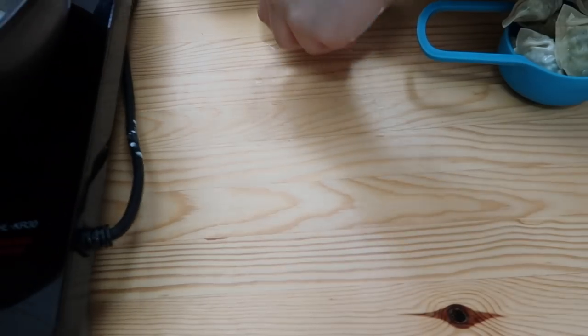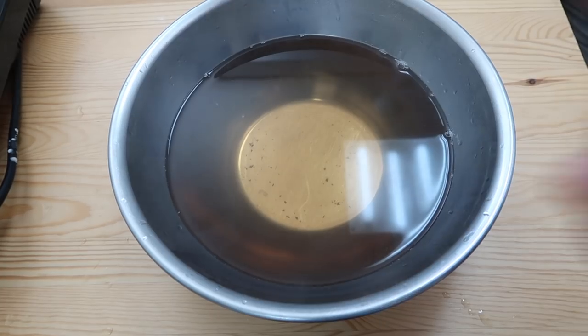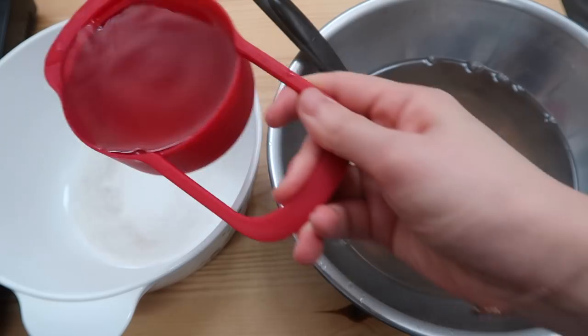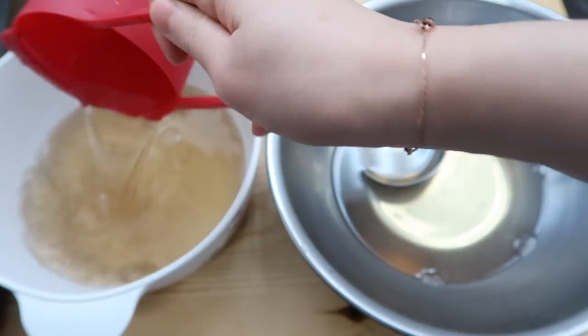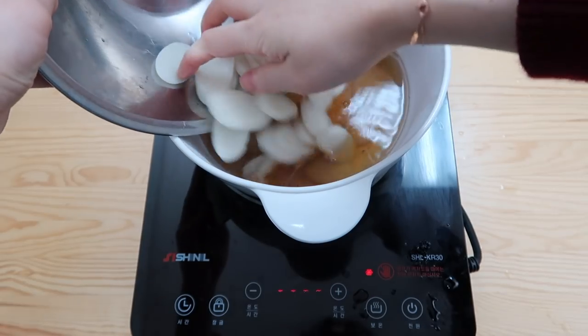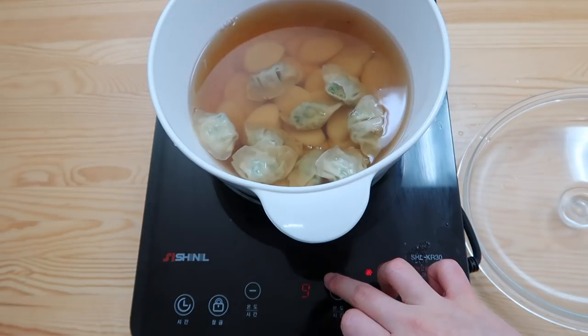The 10 minutes is up for our broth. Get a strainer — this is our vegetable broth and we're gonna use two and a half cups of it. Add in one tablespoon of soup soy sauce, then add in all the rice cakes and put in your dumplings next. Bring it up to a boil.